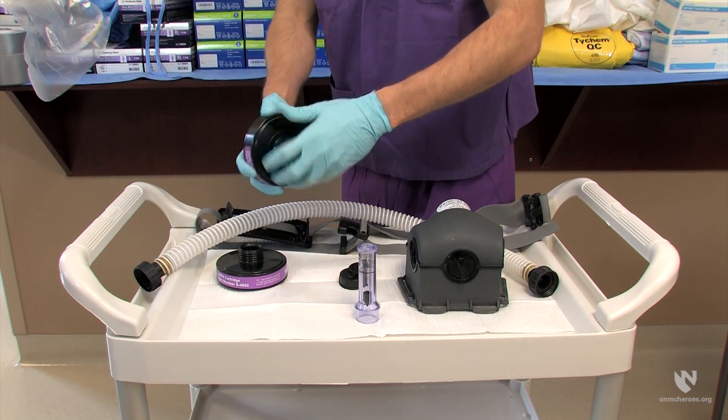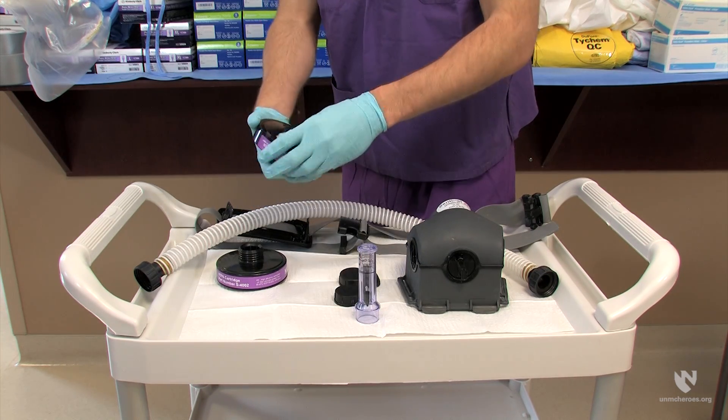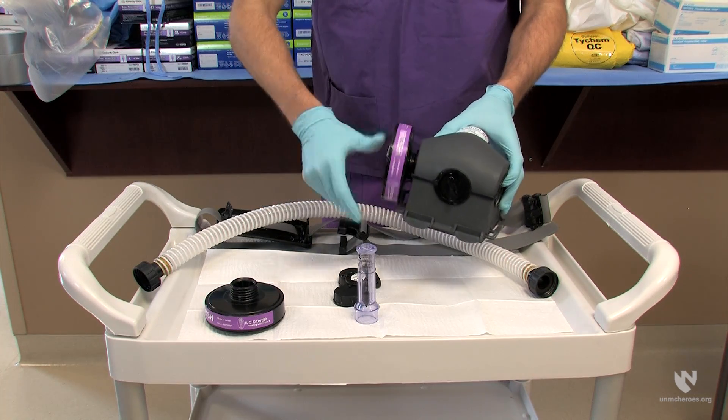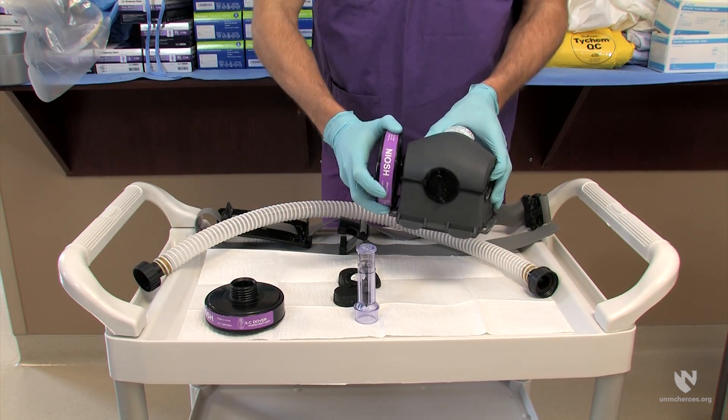Unwrap the HEPA filters if they are still in their packaging. It's very important to remember to remove or unscrew the side caps. Failure to remove the side caps will prevent air flow through the PAPR motor. Attach one filter to each side of the PAPR motor unit.